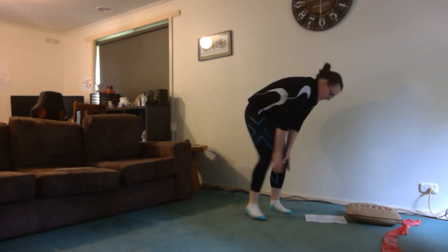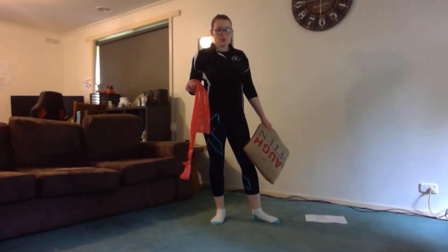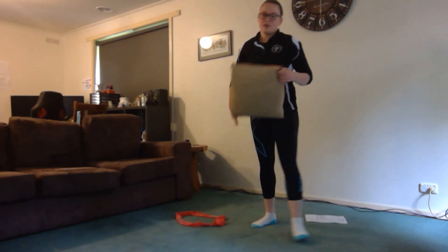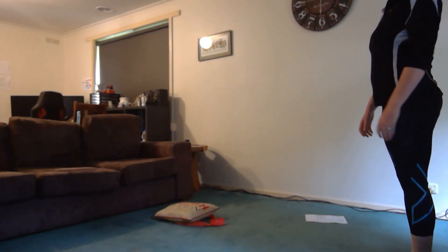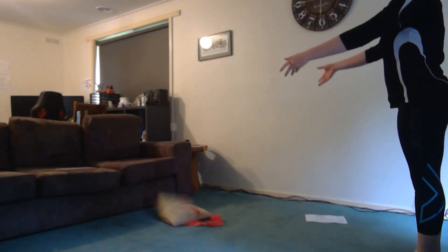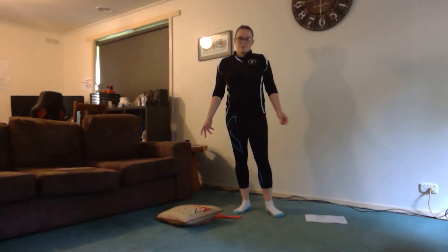Our next exercise — you'll need either a bean bag, a ball, or a pillow. Just make sure you're not throwing balls in the house when you're not allowed to. You also need something to mark out a circle. If you've got a hoop at home, that's perfect. You can use a Thera-Band or a piece of rope — make a circle, square, or some shape on the ground, and we're going to throw into that. Stand back and throw and see if you can get it inside the circle. We've got five turns of this one, but if you want more you can have up to 20 or 30 turns.